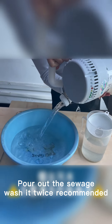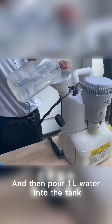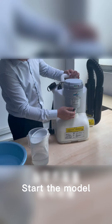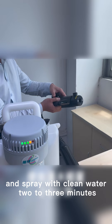Pour out all the wash water. Then pour clean water into the tank again. Start the model and spray with clean water for 2 to 3 minutes.